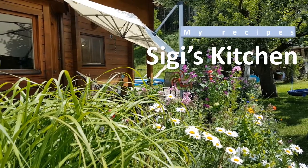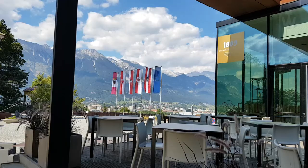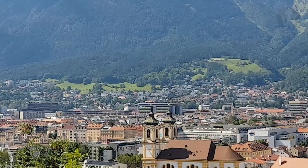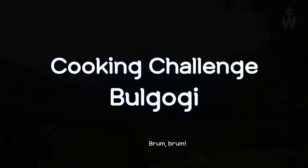My recipe, C.G.'s kitchen. Here we are again in Austria. Today, C.G. wants to eat something different — not Austrian or Tyrolean cuisine. How about Korean dishes today? I think it is going to be something special. Cooking challenge: bulgogi.